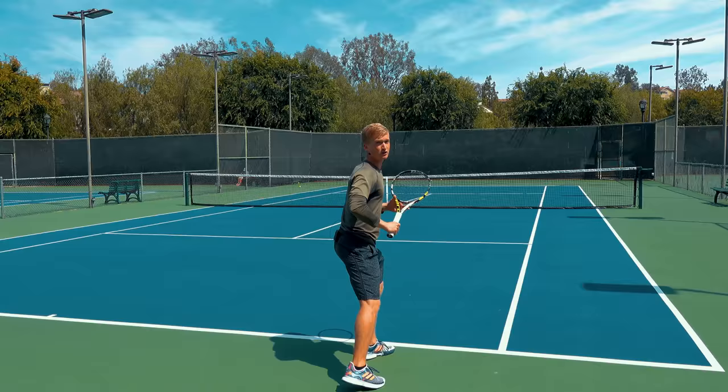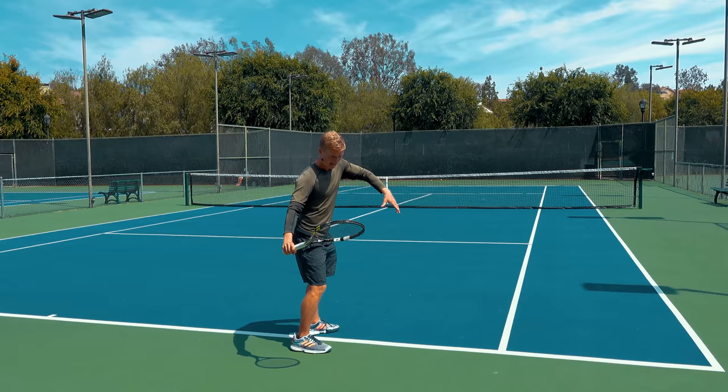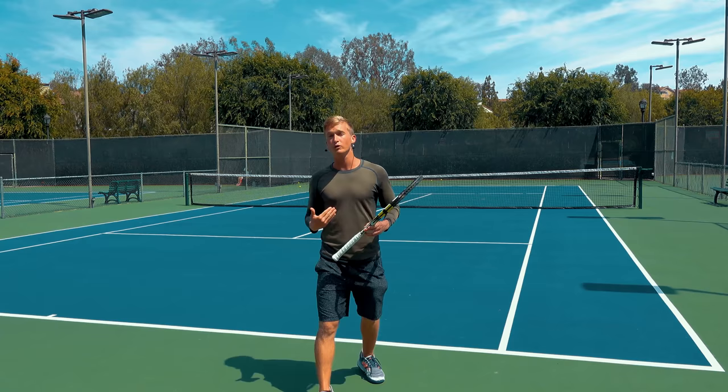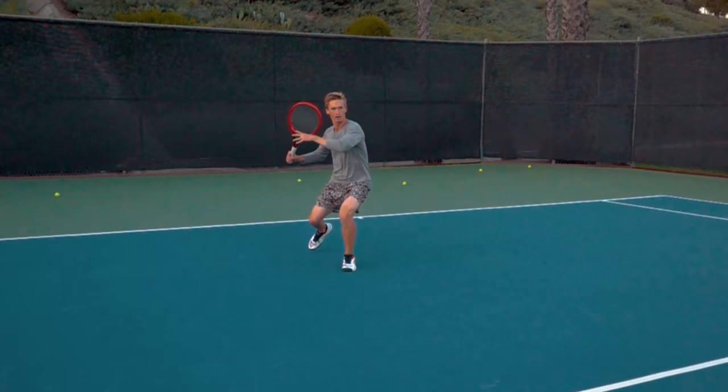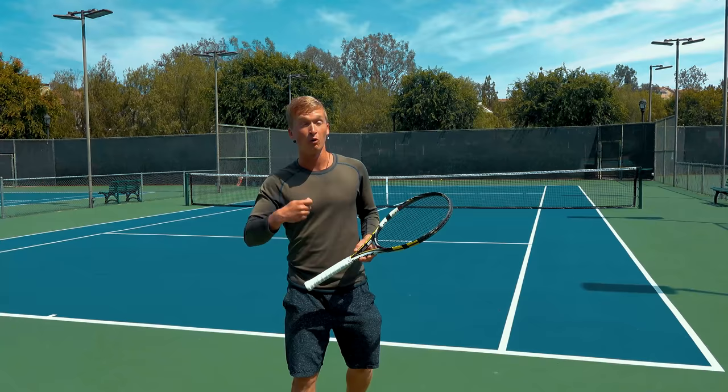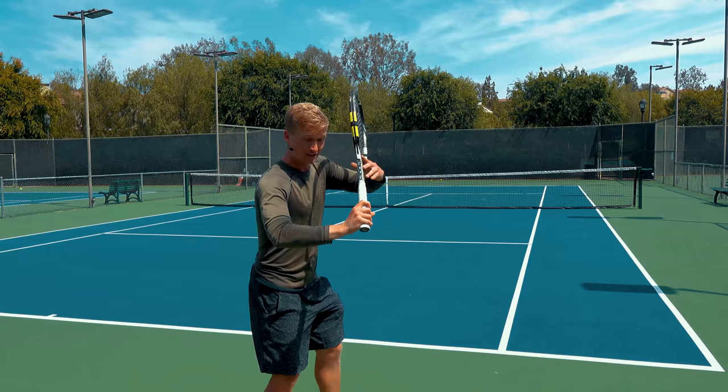It doesn't come from figuring out the optimal wrist lag and the optimal contact point. Though those things are definitely important, the real effortless power, the real pop, the real high performance comes from mastering how you use your body. So with that intuition built, let's jump right into the optimal hitting arm structure biomechanics.